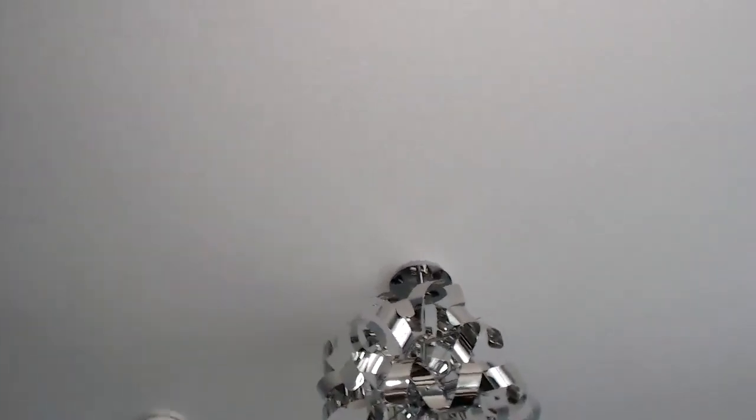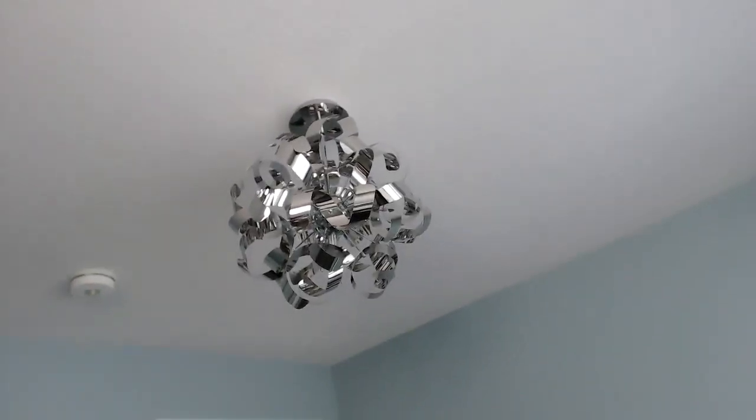Sorry guys, that was just Amazon. Anyways, look at my cool light — how neat is that? That is in my office.